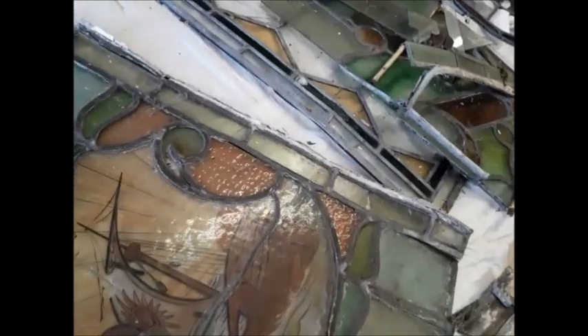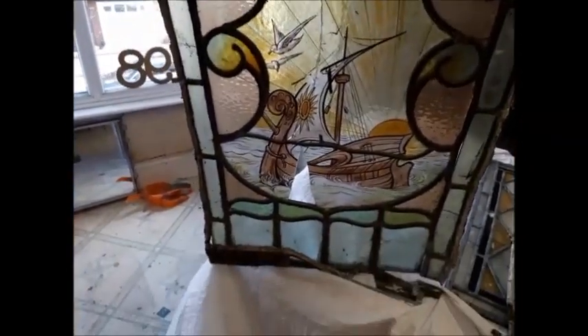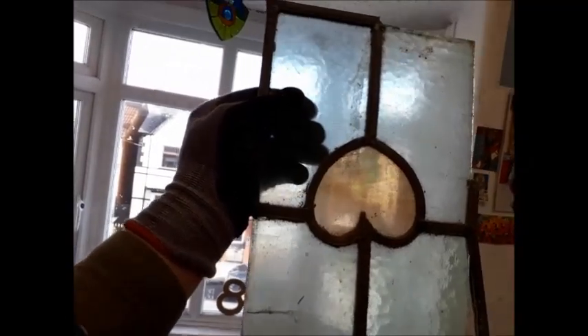My friend Jenny has just come round with all these gorgeous broken pieces of glass. That's Edwardian-Victorian, I would suggest. Look here — isn't that lovely? Look at all that colour. There's a heart.